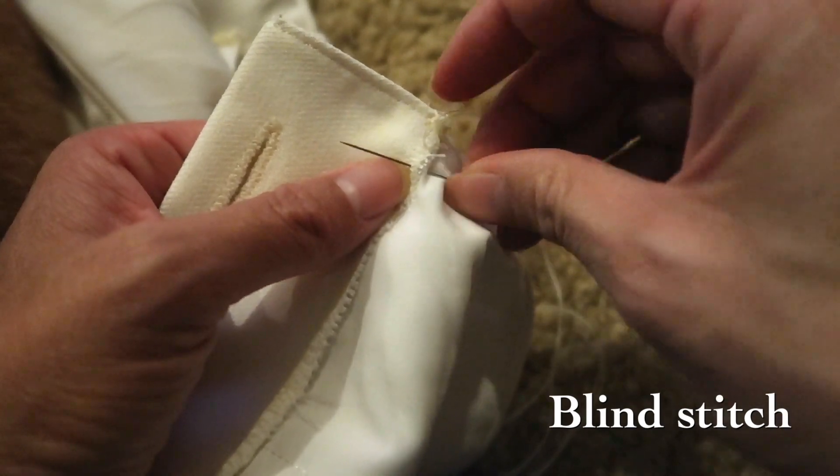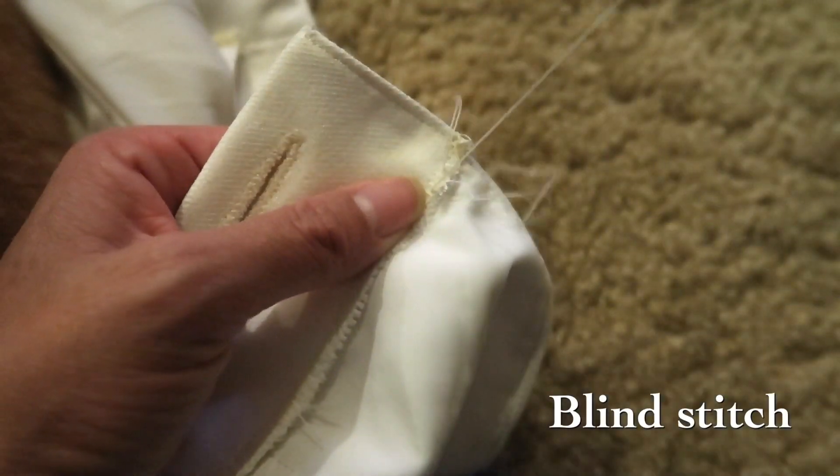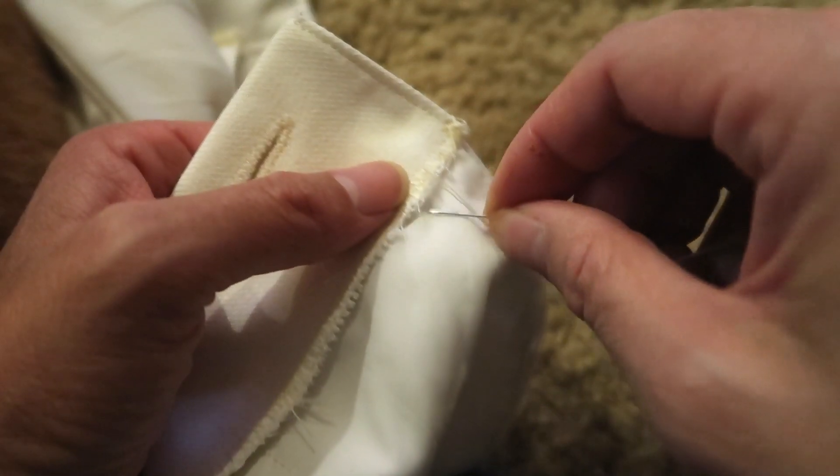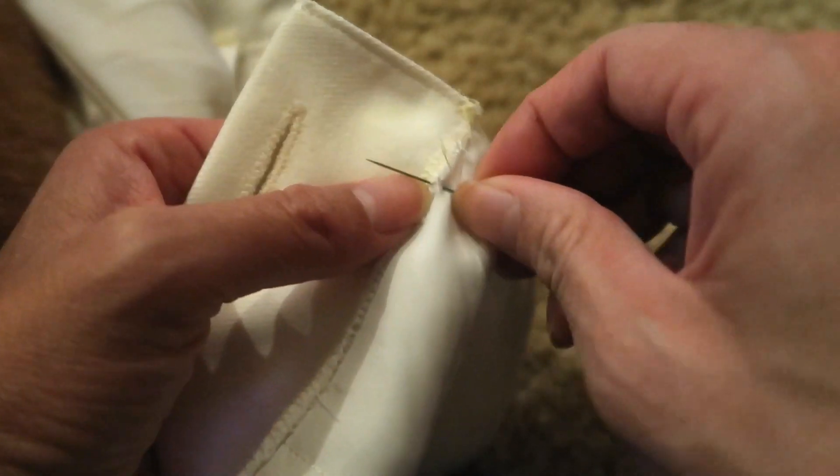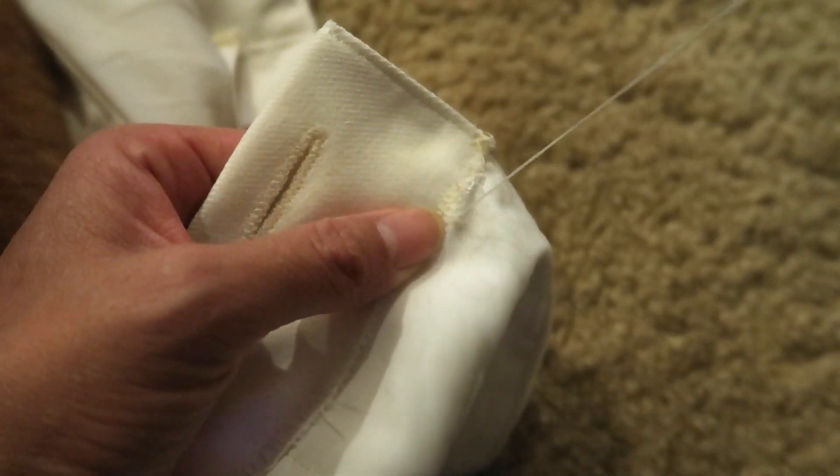A blind stitch is barely catching the lining or the inner part of the fabric and grabbing it so that on the outside you don't see any stitches.